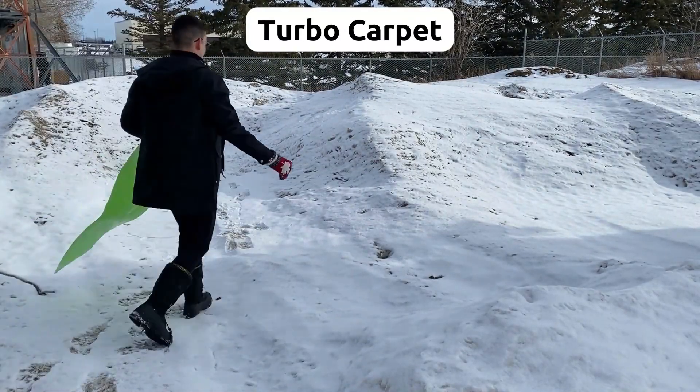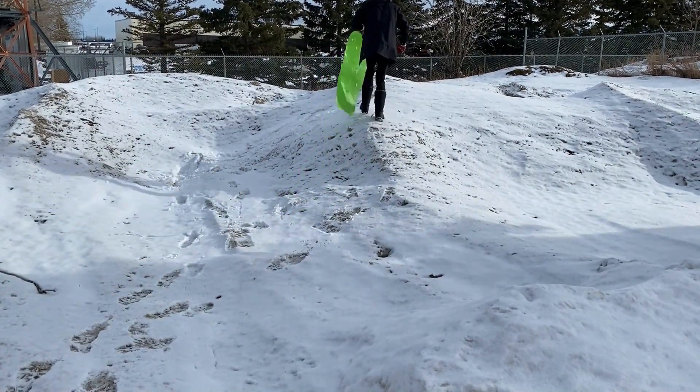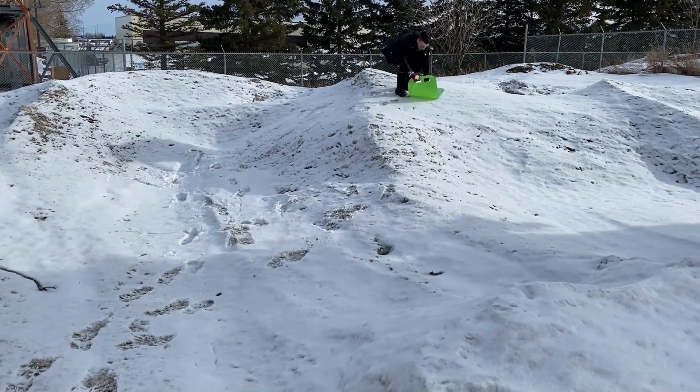And finally, we have included eight turbo carpets in the Winter Physical Literacy Kit, and these are perfect for a fun sledding day.